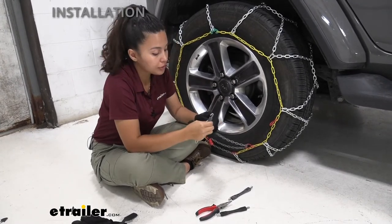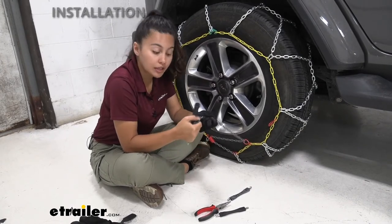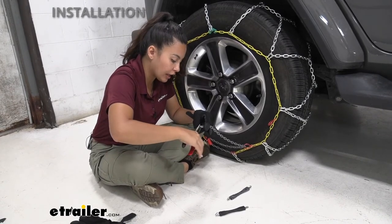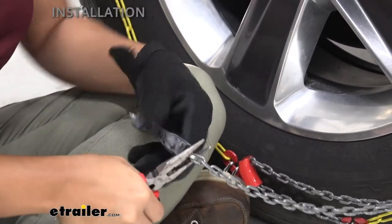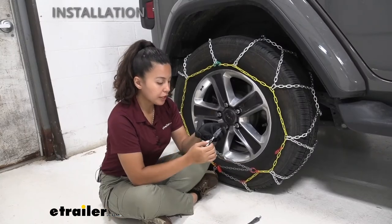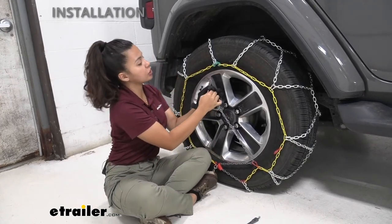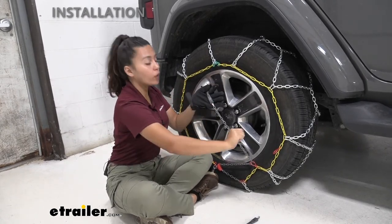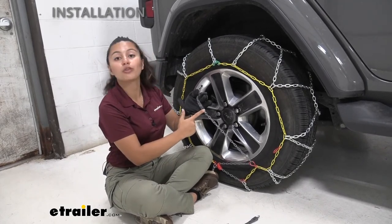Get your replacement fastener and line that right up — it should fit perfectly in there. Now just use your pliers to cinch that down or to tighten that hook. You may or may not need to tighten that down all the way, because you're just going to hook it right onto your tire chain. Since the force is pulling away from that hook, having it tightened down won't make that much of a difference. But if you are worried about it, you can bring it all the way down.